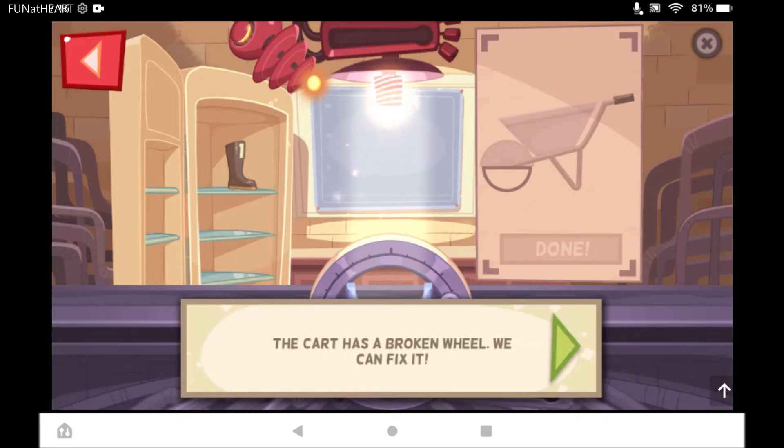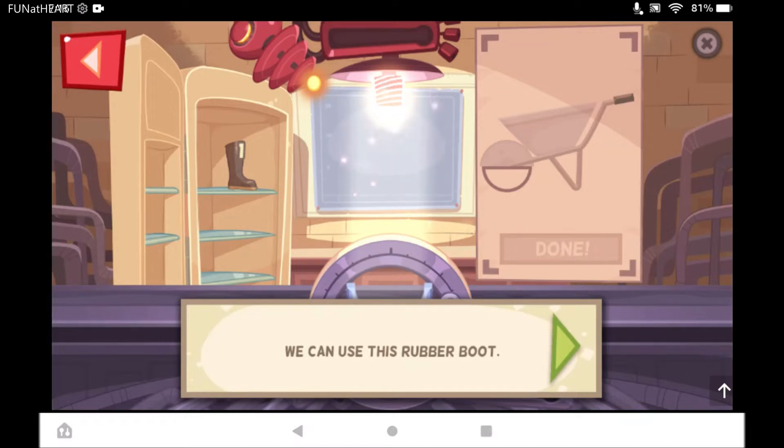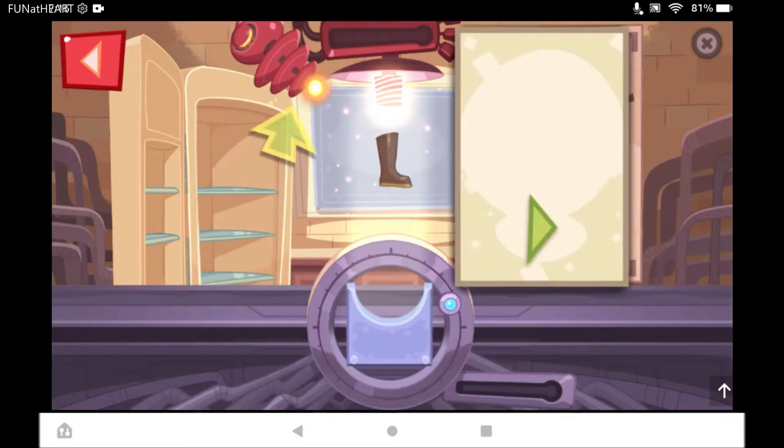Look, the cart has a broken wheel. We can fix it. We can use this rubber boot to fix the wheel. Get an item to use and move it to the center of the screen. First, we need to melt the boot. How can we melt the boot?